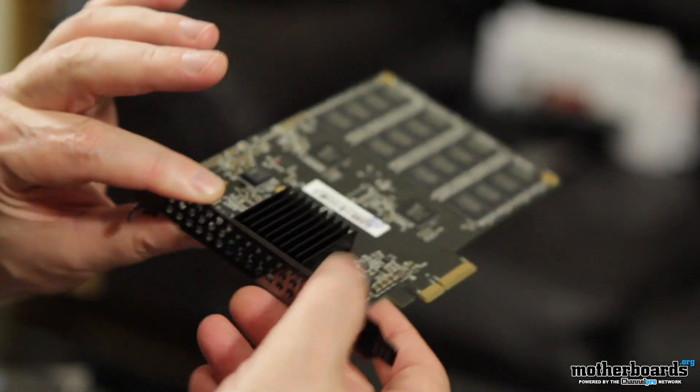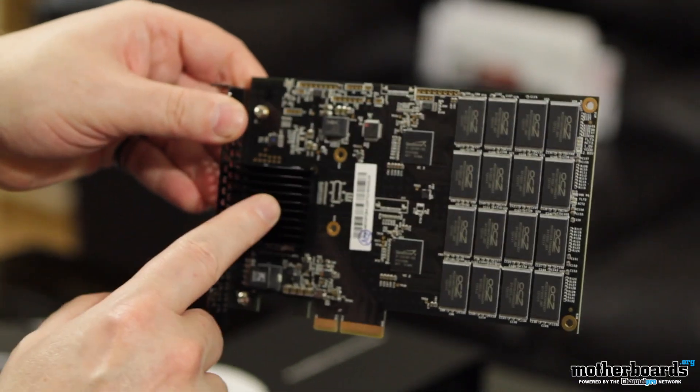Also, you guys saw the unboxing of the OCZ Revo 3 drive — look for the written review over there as well. And once again, if you guys missed any of the videos this week on Motherboards.org, check them out right here behind me. See you guys back here on Monday for another review.